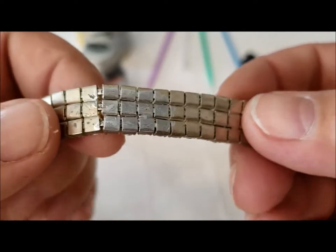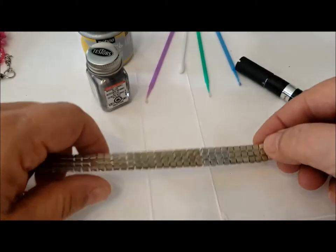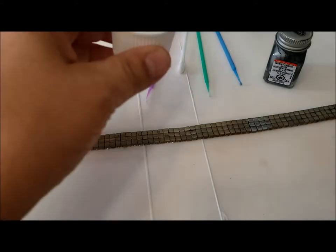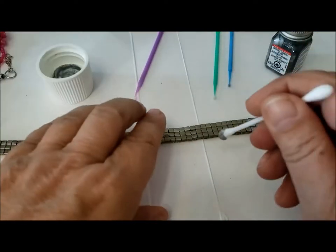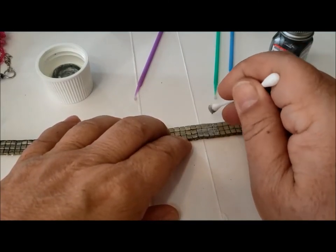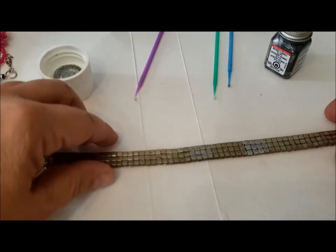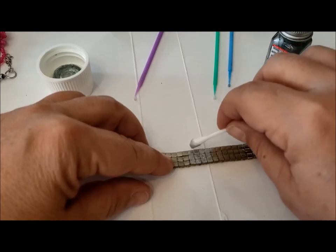You can see, if I bring it up to the camera, what a nice shiny color that is. Then I've got the Pabeo Porcelain. I'm going to put it in the middle here in a four-by-four section. I'll put a little more of the Pabeo Porcelain on — you can do it in layers if you need to.